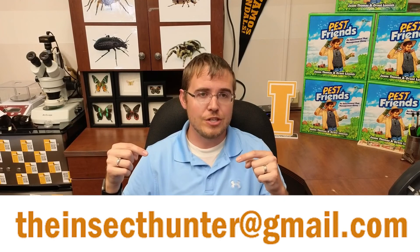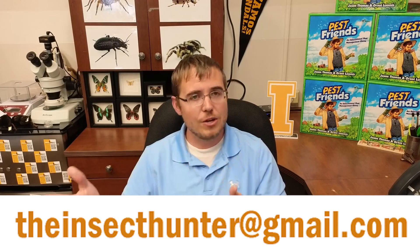If you're interested in joining our community and being involved with conversations about insects, collecting, and raising them, you can join our Discord, which is free. You can do that by sending an email to theinsecthunter@gmail.com, and then I will send you an invite. If you guys enjoyed this video, please hit the like button, subscribe, and click that bell so you can be notified the next time we make a video — which hopefully will be less than one year from now.